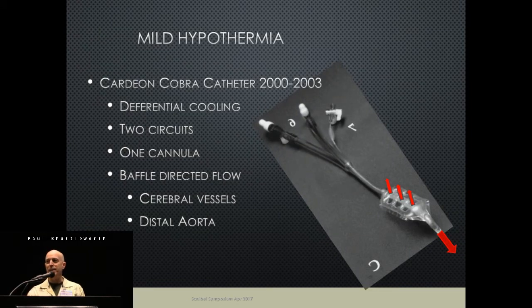There's a lot of literature supporting mild hypothermia with selective perfusion. In the early 2000s, a company came out with the Cobra catheter. This was a catheter with two tracks — one track going to the distal aorta and one going to the head vessels. Blood was directed upward by inflating a small baffle once the cannula was placed, which separated the aorta so that blood went toward the head vessels and distally.